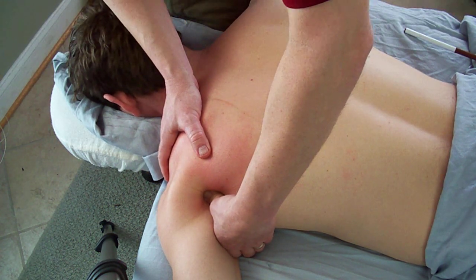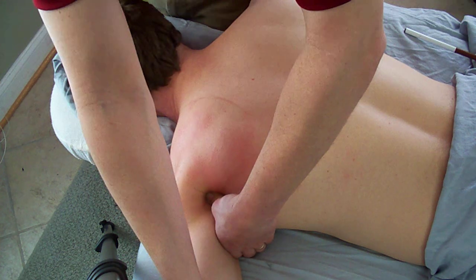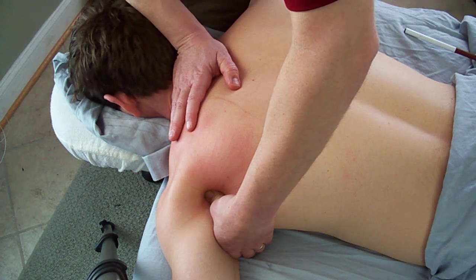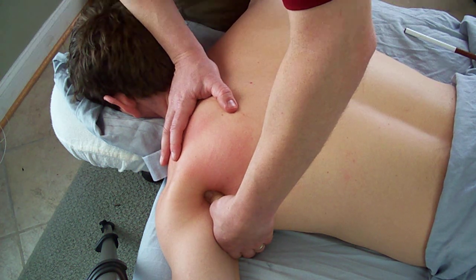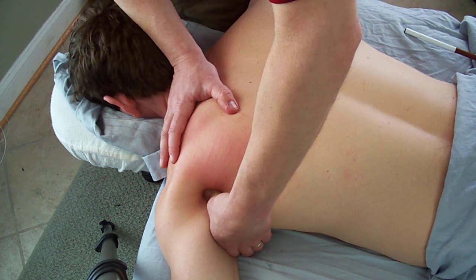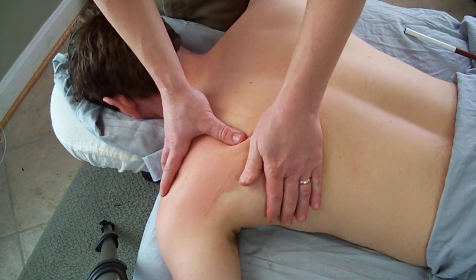Mostly just come in here, identify the area, and then start to do trigger point pressure release with communication. Ask the client to indicate mild discomfort. Once you reach the right spot, hold pressure and let the client know to say when it feels better. At that level of release, perform linear friction three to nine times — four, five, six — and come on out.